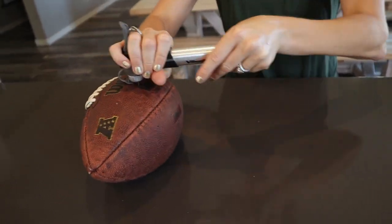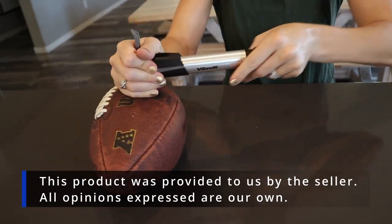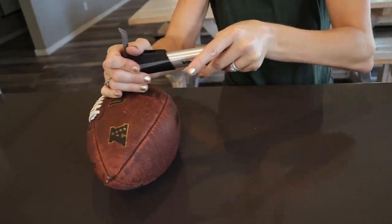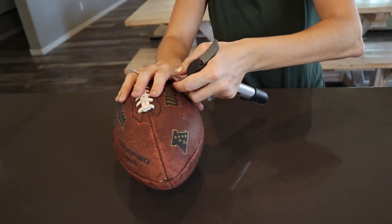Just a little ways to go. Oh, now it's getting harder — I can feel it. Perfect. Now it's ready for a fun afternoon at the park.